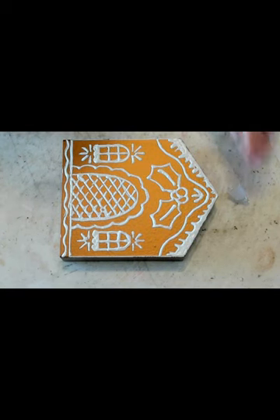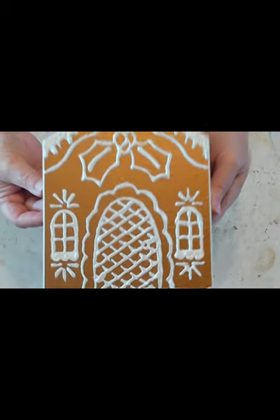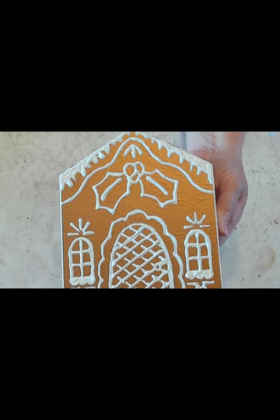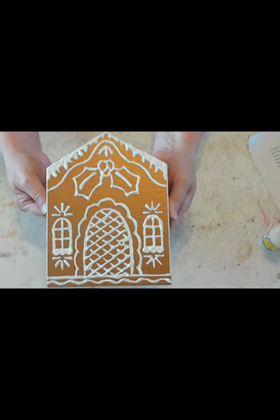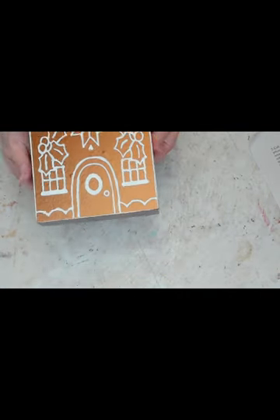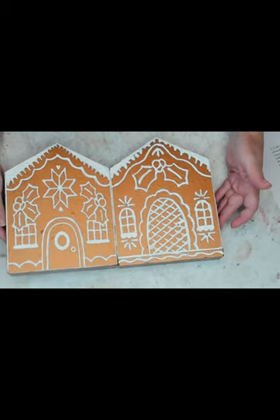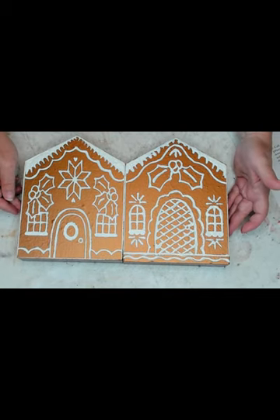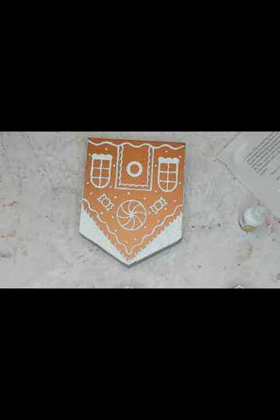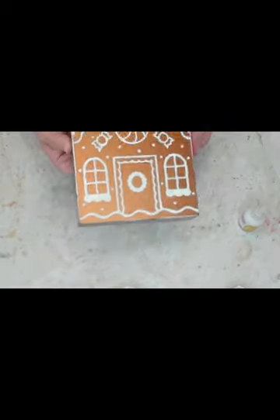Okay, I'm done with that one — there she is! The door kind of reminds me of a pineapple. There is gingerbread house number one. I did this second one off camera and here it is finished. I do like the roof on that one a lot better — I was getting better at it. My first one wasn't so great; my second one was better. And now for the third one — I've already put the puff paint on this one and again the roof looks a lot better.